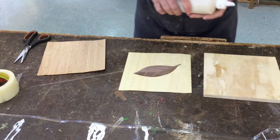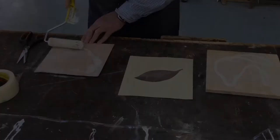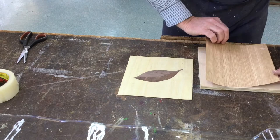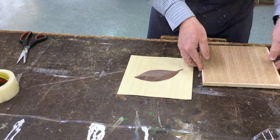We're going to glue up, and to do that we're going to do the back one first. Make sure you note which way the grain is running, so when you do the second piece we also get the grain running the same way, and we do the exact same thing.